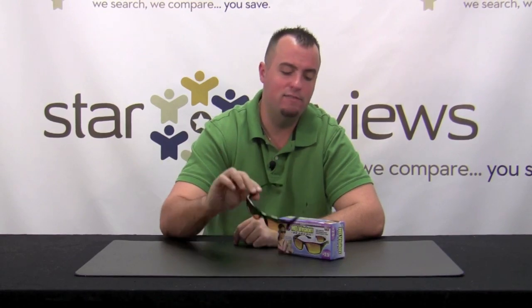Hi, I'm Dan with StarReviews.com, and today we're going to review the As-Seen-On-TV product, the HD Vision Readers. In the infomercial, you see some things, and I want to compare that with what we actually received when we got the product.